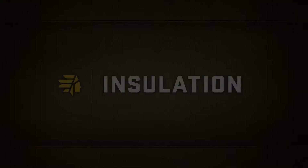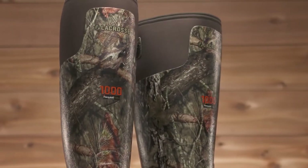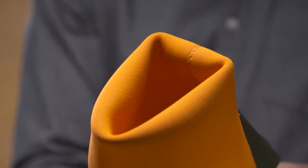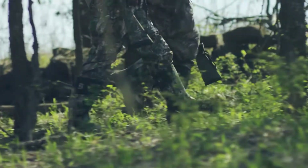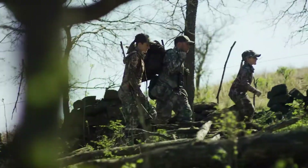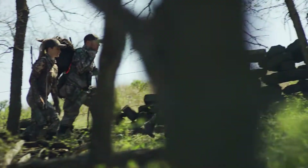On top of our naturally insulated neoprene, the insulated Alpha Burley Pro has a layer of Thinsulate Ultra insulation around the foot for added warmth without the bulk. This moisture-wicking, quick-drying embossed neoprene liner creates better air circulation to regulate the temperature inside the boot. That way your feet never get too hot and sweaty or too cold and stiff.